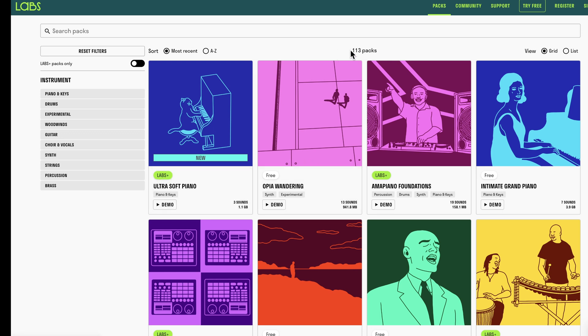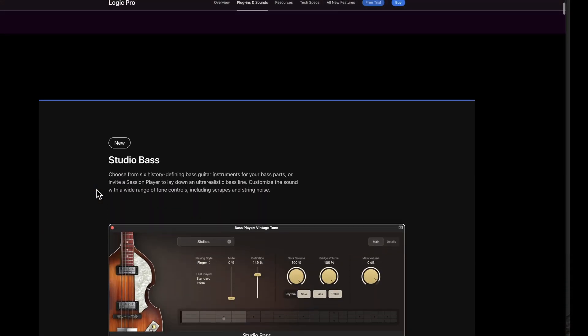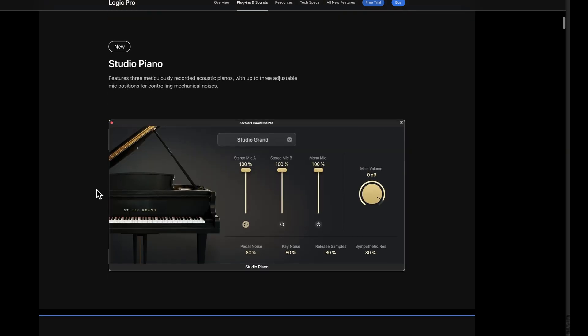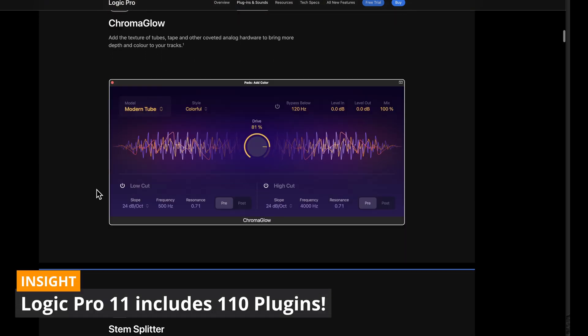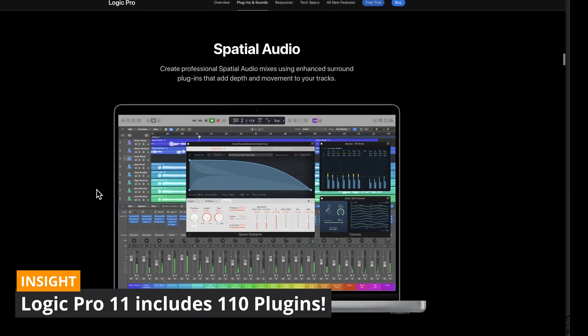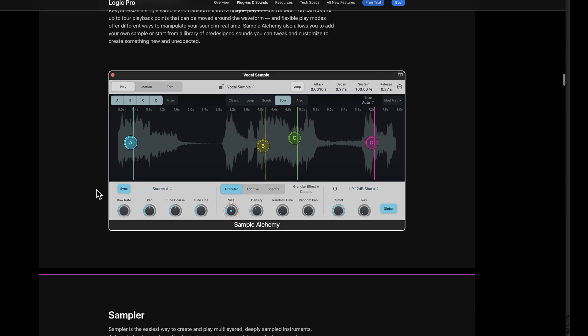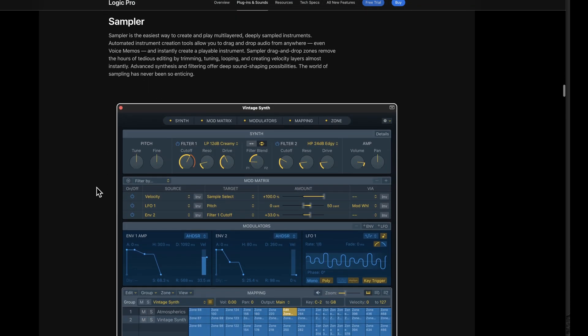So the strategy I recommend is: be aware of what you already have — what came with your DAW. Make sure you know what plug-ins and virtual instruments are included, you've tried them out, and you get a sense of what they're capable of doing. This is an important first step before you go looking at all these third-party products.